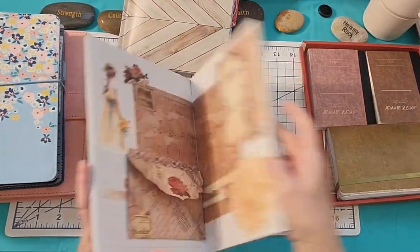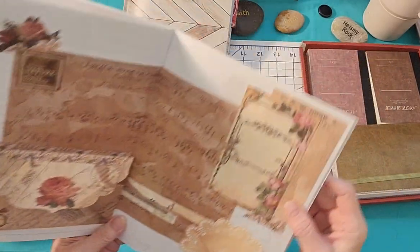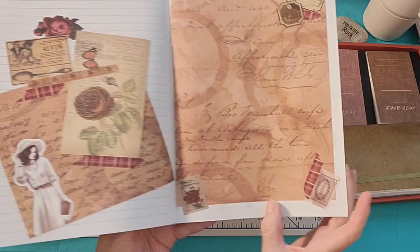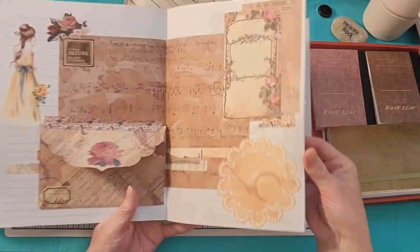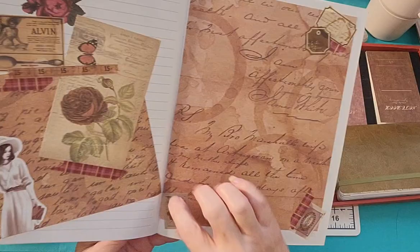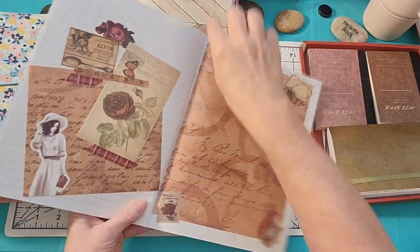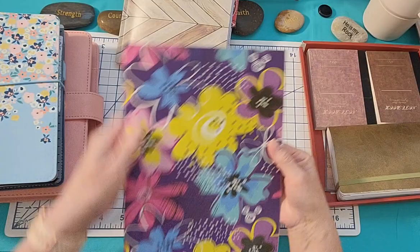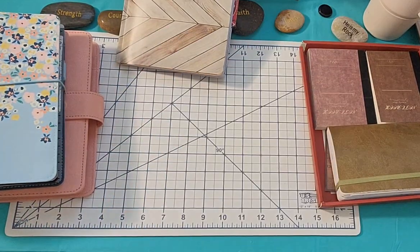One thing I noticed is these are not bound super well because they're just stapled. So I will find the center and come back in and just tie it with some pretty DMC or even satin ribbon, lace ribbon — and it will hold together better.